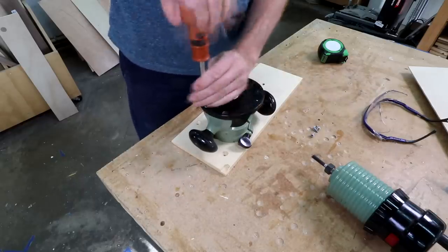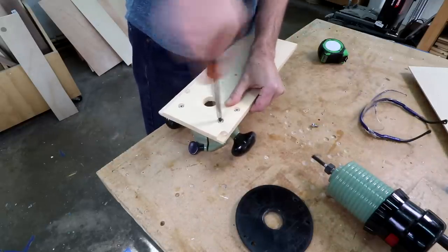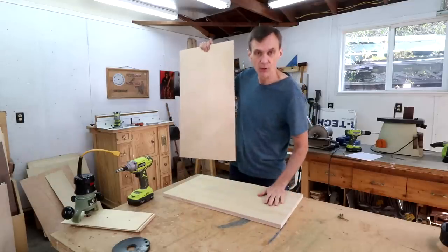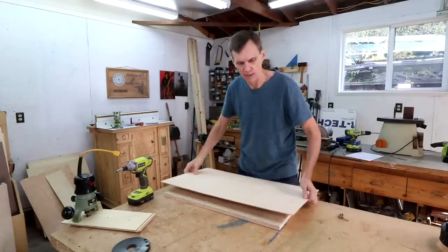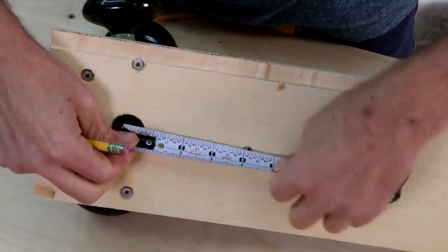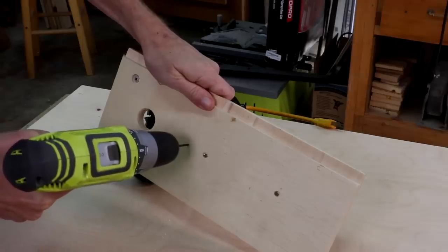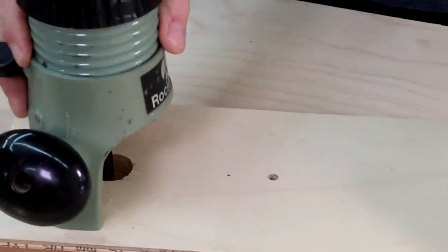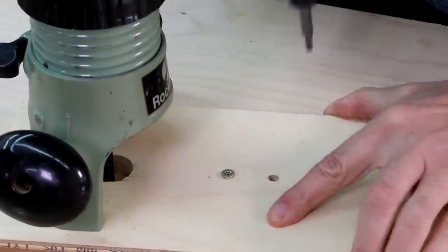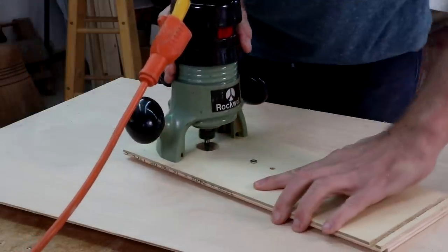Remove the base of your router and replace it with a scrap plywood board. Attach your oversized workpiece and a scrap board to your workbench so they don't move around. With a straight bit in your router, measure out the radius of the hole you want to make — let's make a six-inch hole — and drill a hole through the base. Now screw this down where you want your circle to be. Don't screw it down really tight because it still needs to turn. If you have a plunge router, just lower the bit down into the wood; otherwise, slide it down manually.